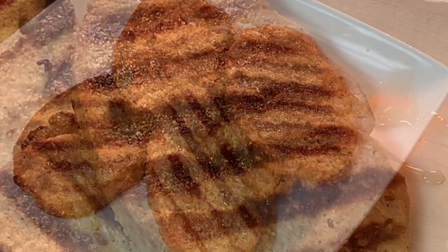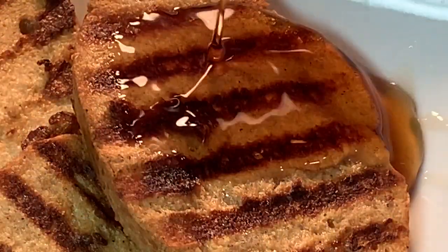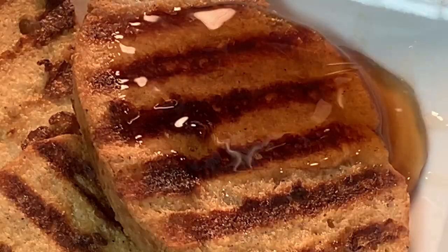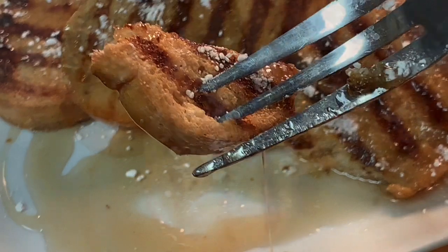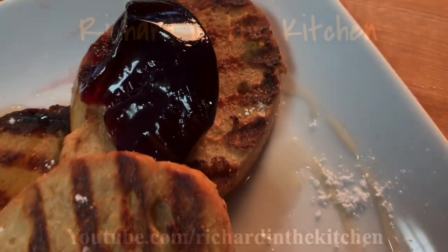Plate it up — typically maple syrup is used on top, but you can also use jelly. Hit it with some powdered sugar and enjoy a delicious breakfast or brunch. I hope you guys give it a try! Thanks for stopping in — leave a comment and I'll answer every one. Until next time, bye bye y'all!